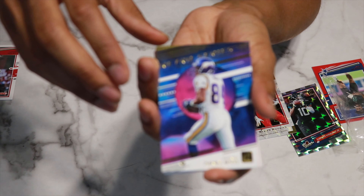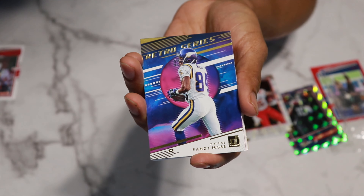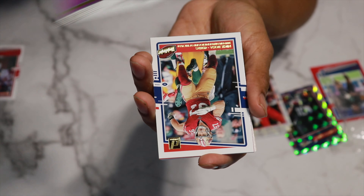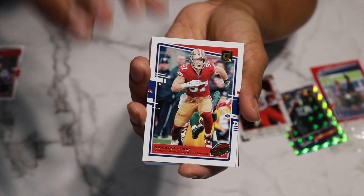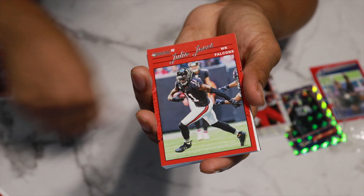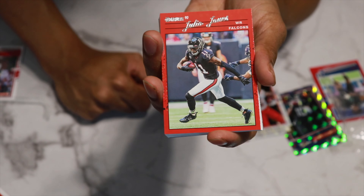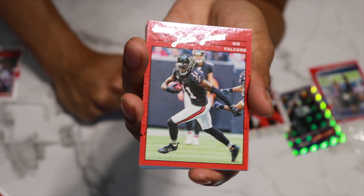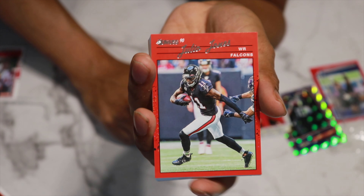We have the GOAT — well, one of the GOATs of all time. We have the Retro Series Randy Moss — very, very dope card. We have a Nick Bosa Highlights card, very, very cool. This one's very nice — this is the old school look, the Donruss cards from back in the day in the 90s. But we have a Julio Jones card.